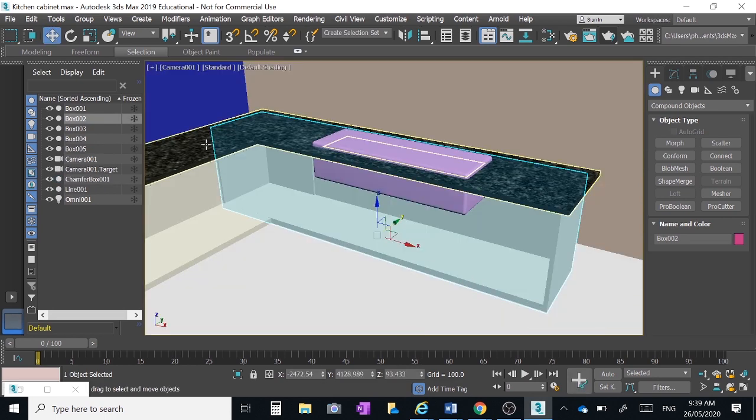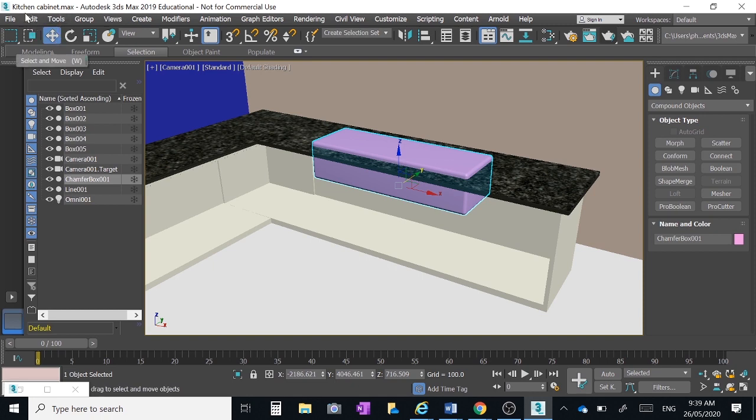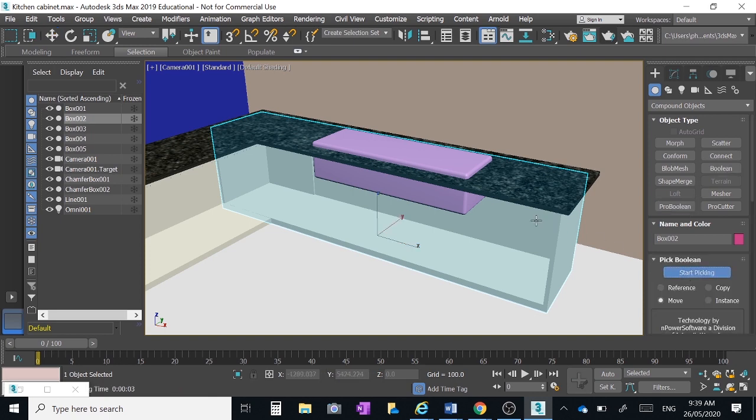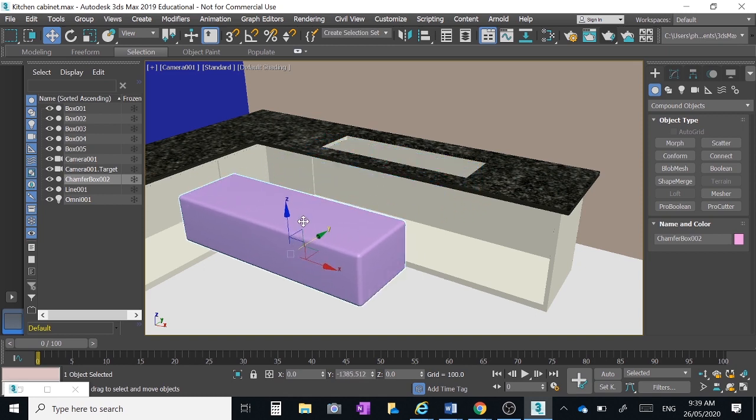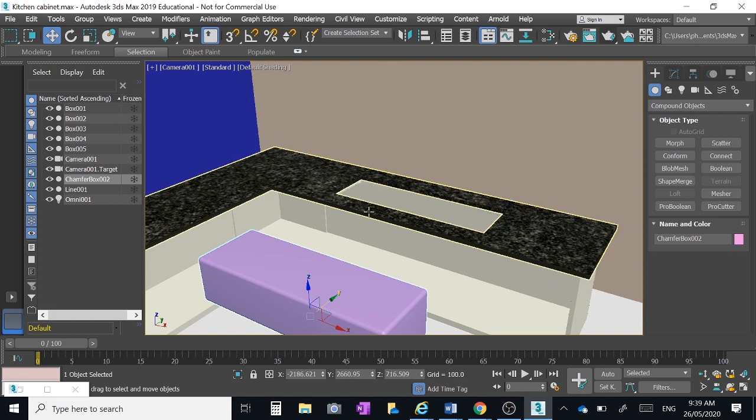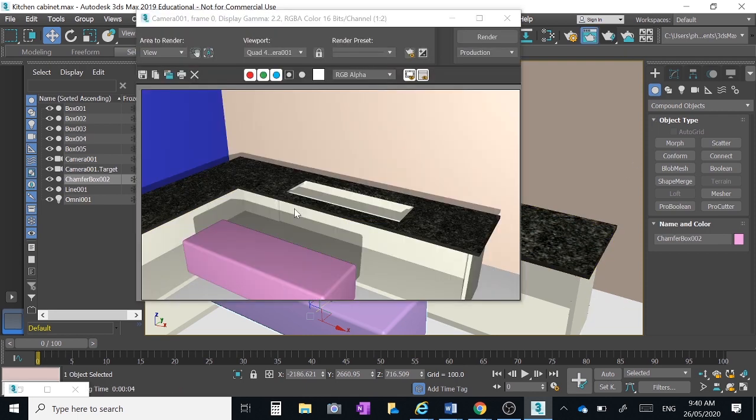Now click on the cabinet itself. I've got rid of that other box I was going to use as the boolean tool, so I'm going to clone the sink instead. Go Edit > Clone > Copy — I've got two sink objects. Click on the cabinet, Compound Objects > Pro Boolean > Start Picking, click on the sink chamfer box. Move that one out of the way and you'll see a nice neat little hole where the sink fits, going through the bench top and cabinet.